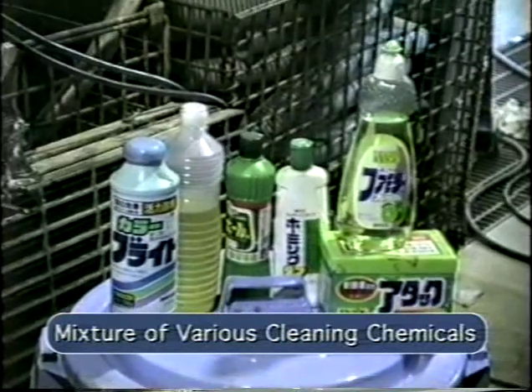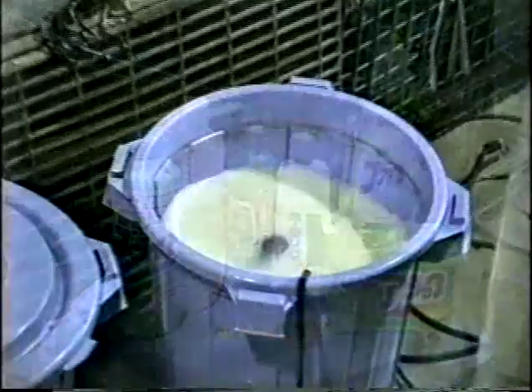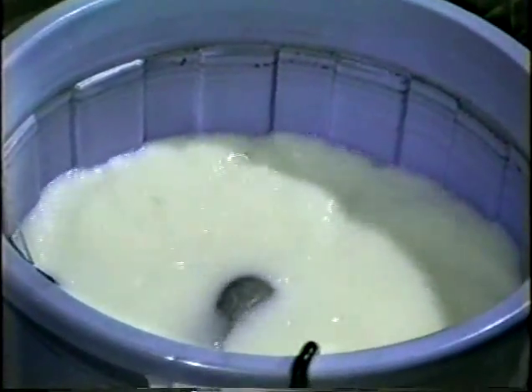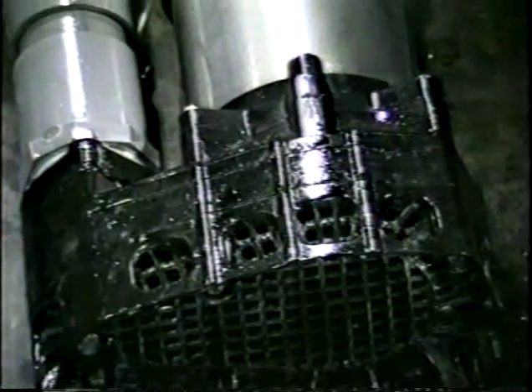The third test was performed to show that the VANKS pump would withstand a mixture of various household chemicals. After running in this mixture of shampoo, chlorine, toilet cleanser, and various cleaning products, the VANKS pump showed no signs of chemical attack.